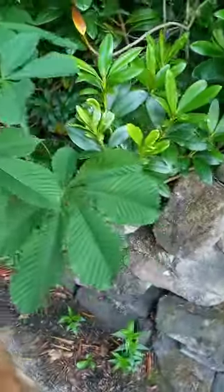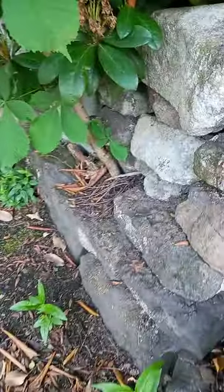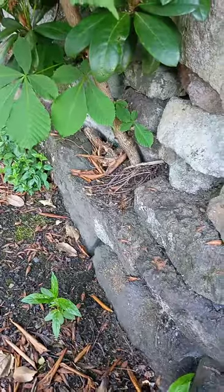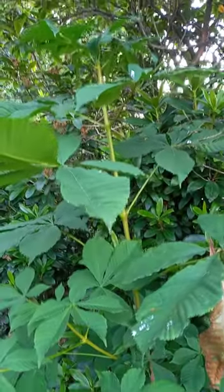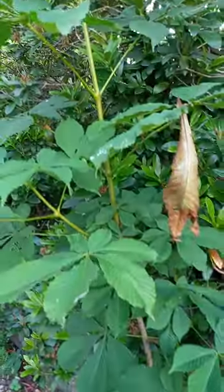Look at this one though, it's amazing. It must have seeded itself into the dry stone wall, so it's not actually growing on very much and it's probably about six or seven feet tall — a metre and a half, something like that.